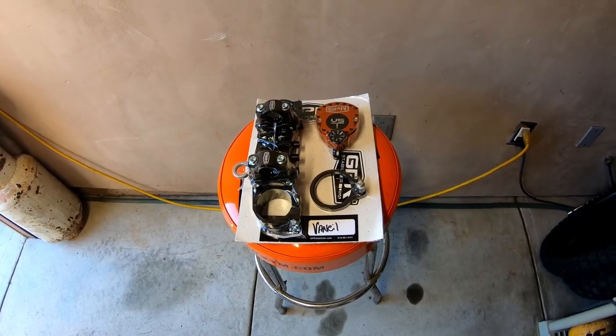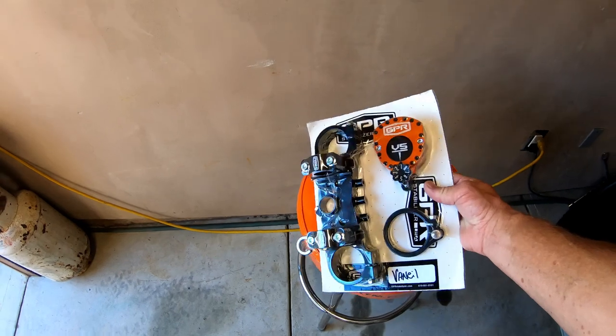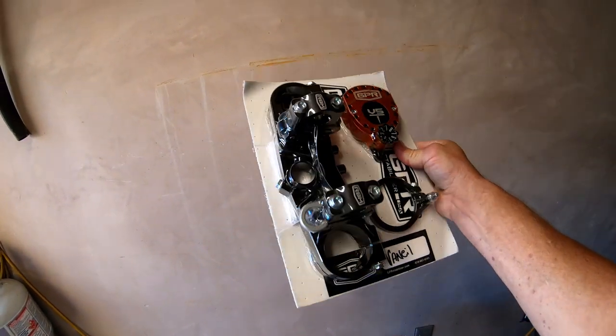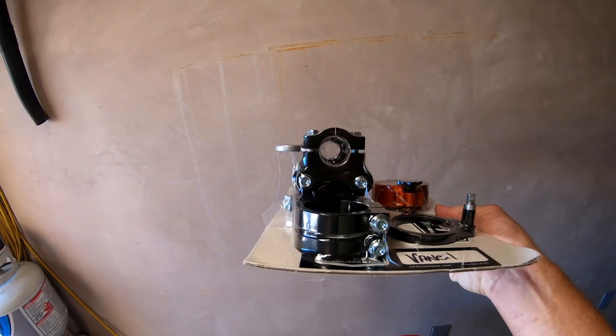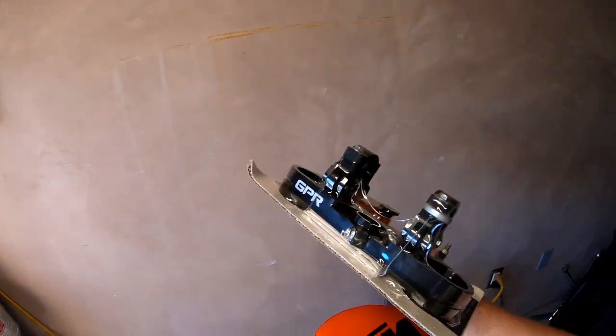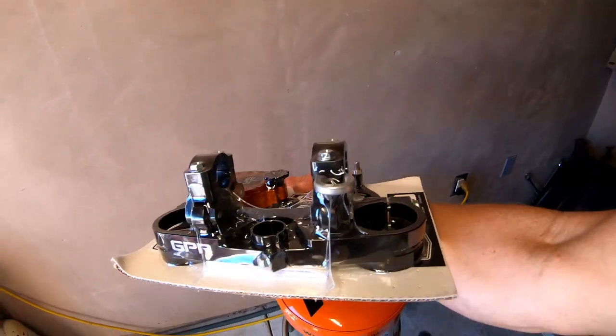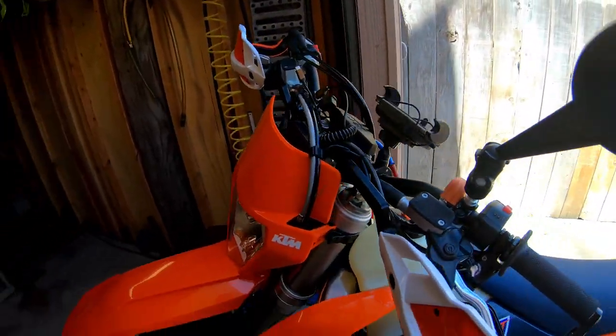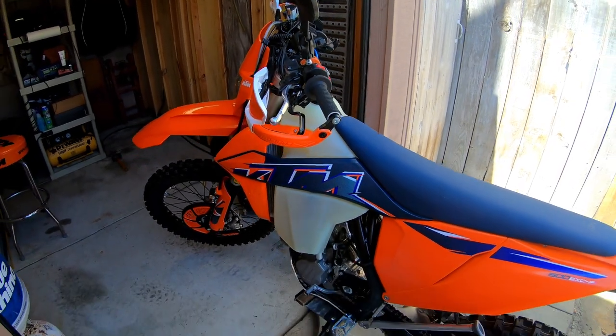Today's project is to put this brand new GPR steering stabilizer — which includes the rubber mount, handlebars, and the triple clamp — onto this bike, a 2022 KTM 500 EXC.